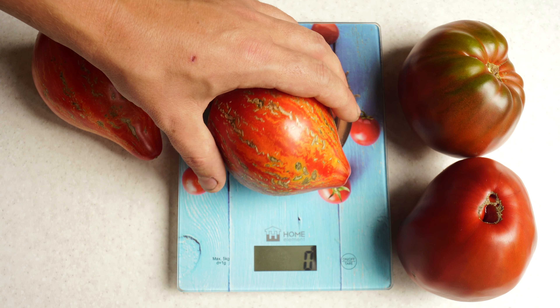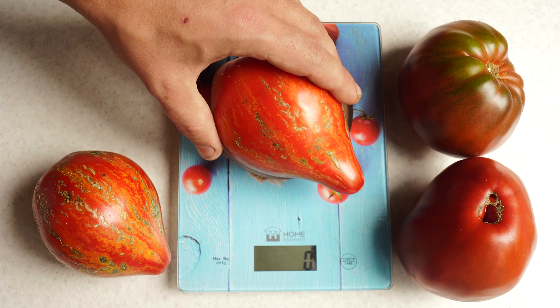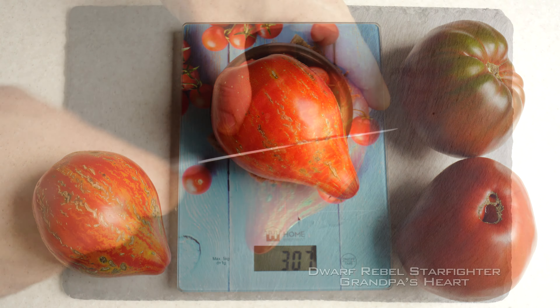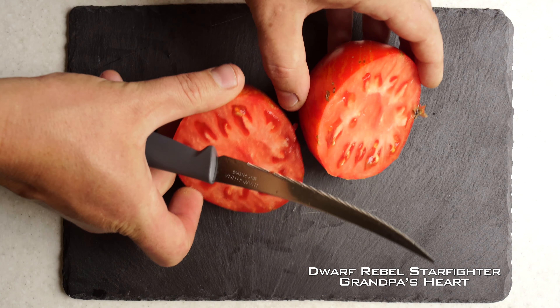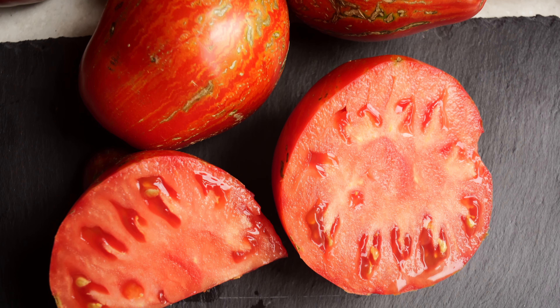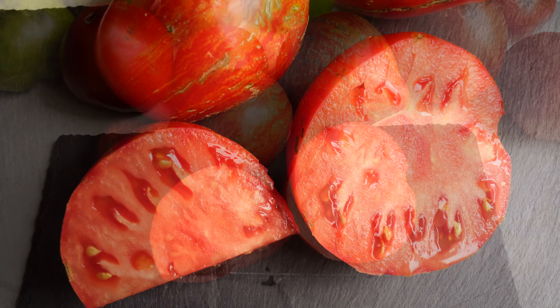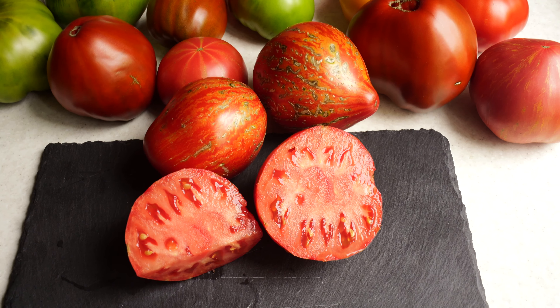The tomatoes weighed over 10 ounces or 300 grams, which is a very decent result for such graceful plants. As soon as I cut them open, the aroma immediately filled the whole kitchen. The flesh is also bright red, juicy, with very few seeds. And the taste is both sweetness and tomato acidity. It's no big deal that they cracked — it had absolutely no effect on their flavor.